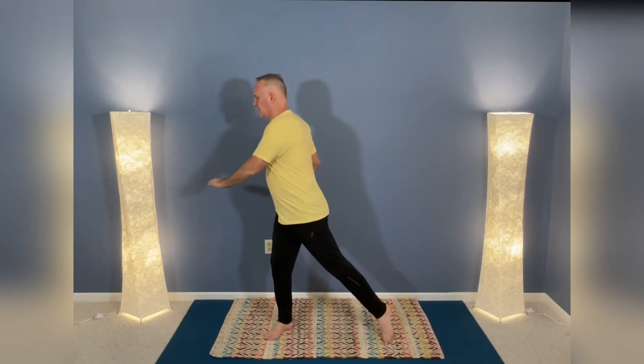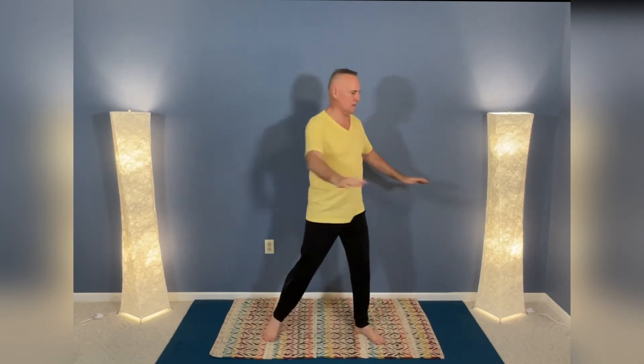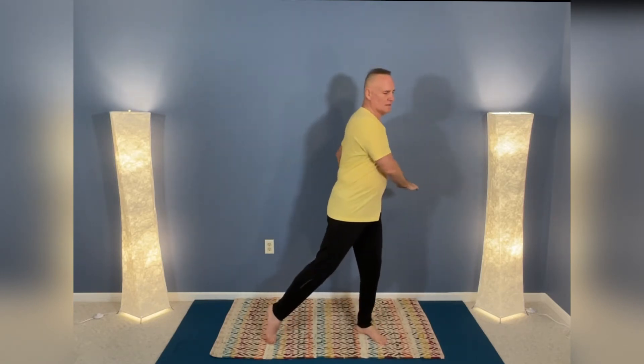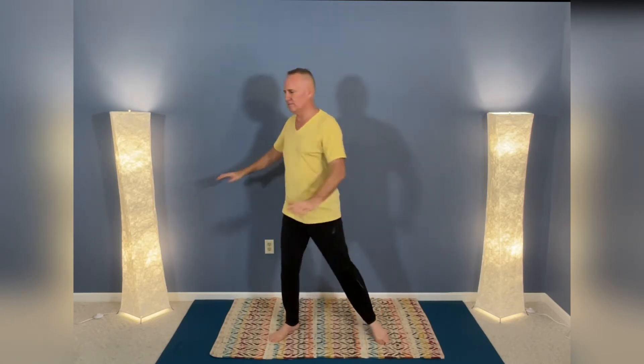Now let's lower the arms waist high and keep turning side to side. Relax the shoulders — this helps support the lower spine and adds more flexibility to our lower back.